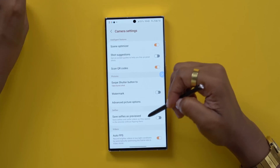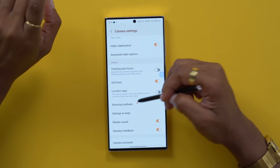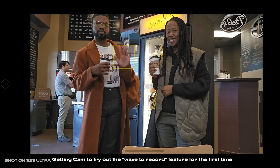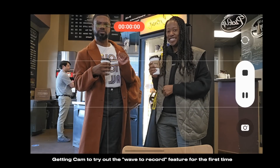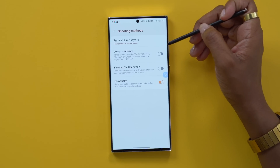There's another feature I really like which is in Shooting Methods. This lets you control how you start to capture things. You can show your palm - which is my favorite - and if you show your palm to the camera app it will instantly start recording or take your photo. When you are a one-man band doing everything solo, this S Pen and features like that make a huge difference. You can also turn on voice commands so that you can take a picture by saying 'smile' or 'cheese'.